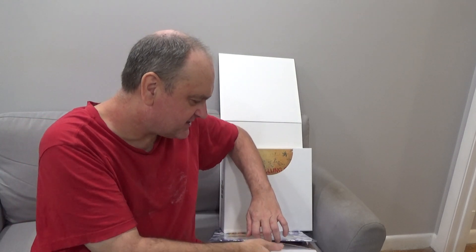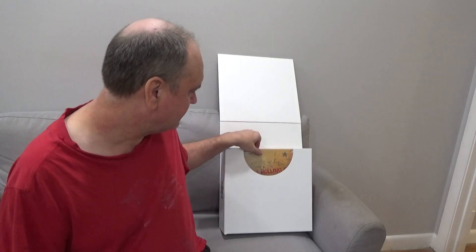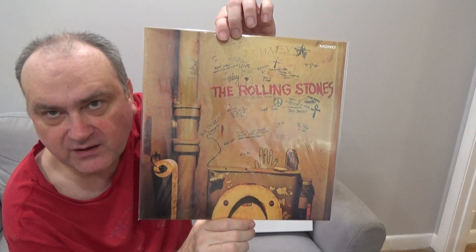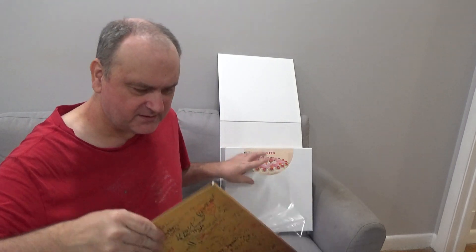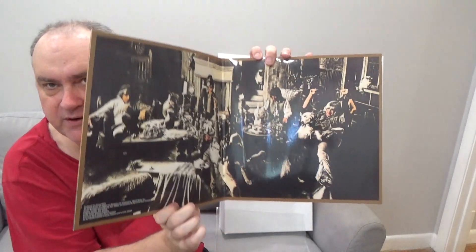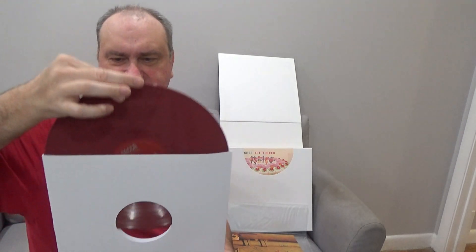Every track on that album is good — it's like their answer to Sgt. Pepper. The Rolling Stones, Beggar's Banquet. It doesn't have the toilet cover with all the graffiti in the bathroom. That's considered their first really great album — with Sympathy for the Devil — a breakthrough for the Rolling Stones. We open it up and there you've got the banquet. The record is a reddish grayish, mauve vinyl.